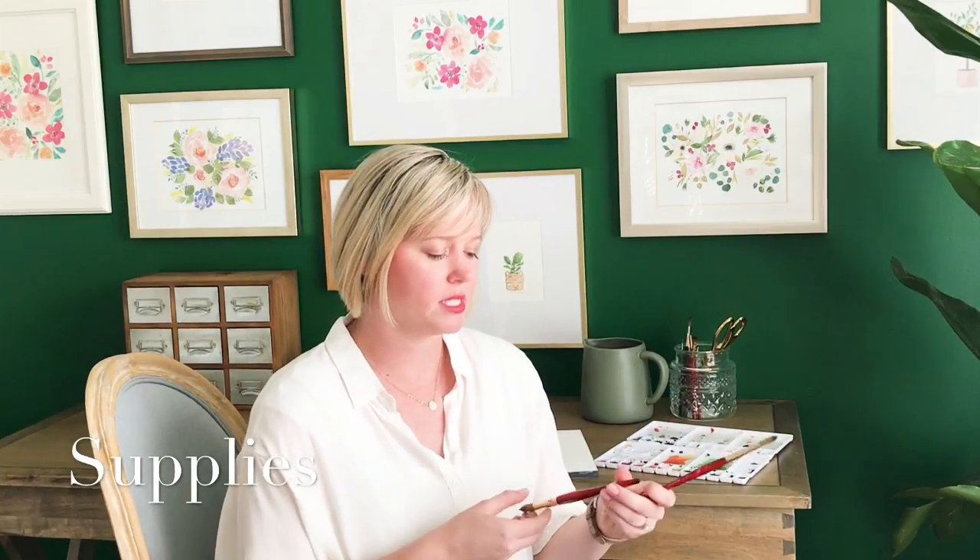The supply list for this class is really simple, as is for most watercolor painting. I'm just going to be using a couple different sizes of round brushes. These are the Princeton Heritage line — they're my favorite brushes, but any kind will do. I'm going to be using a size 16 and a size 10. I find that the larger sizes are better suited for washes, but any size brush will do — it might just take you a little more time if they're smaller.